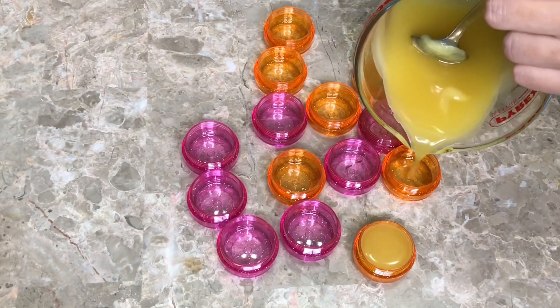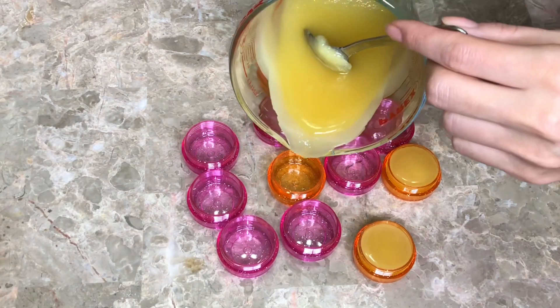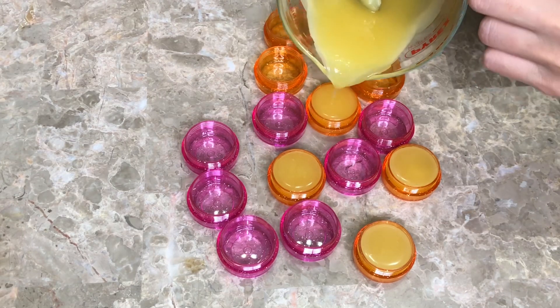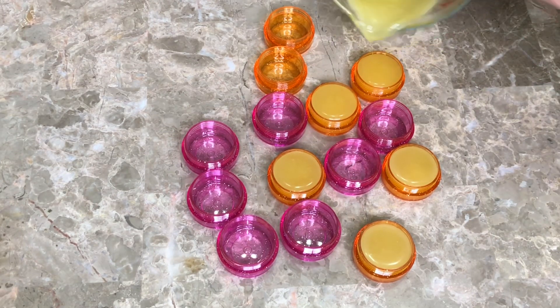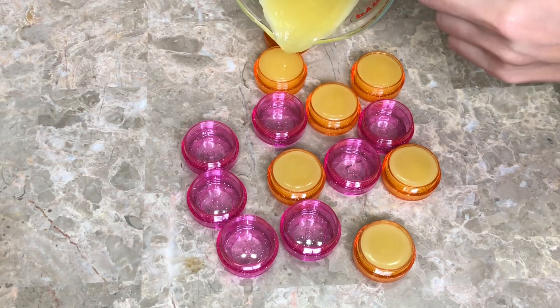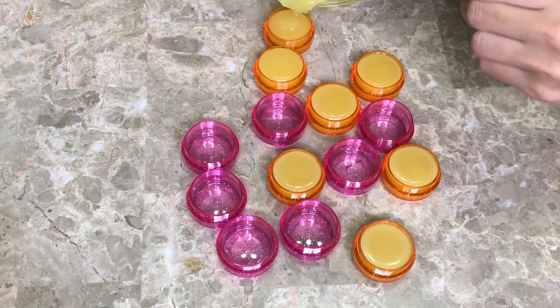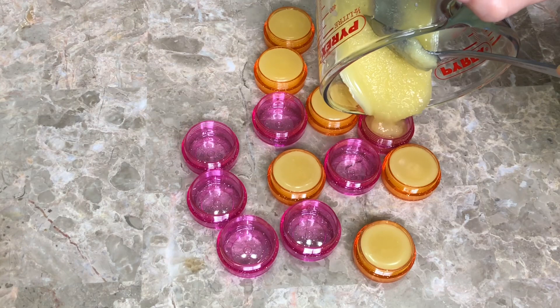It takes only four or five minutes and they get hard and solidify. I've made two batches — one using caramel flavor oil, and the second one using clementine flavor oil and a lip-safe orange mica, also from Bramble Berry.